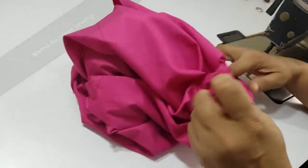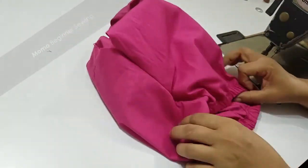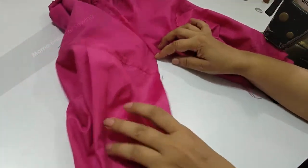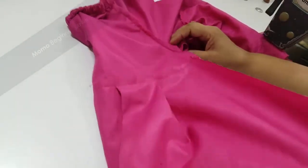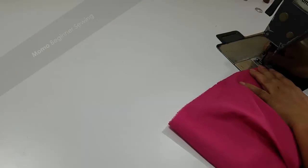Now you can see that I am done with my elastic waistband. What is left is our bottom fold — if you want to attach some lace you can do that as well. We also have our inner seam left. I am going to do the bottom fold and then the inner seam, so let me do it in a super fast way. Firstly I am doing the inner seam and then I am going to do the bottom fold.